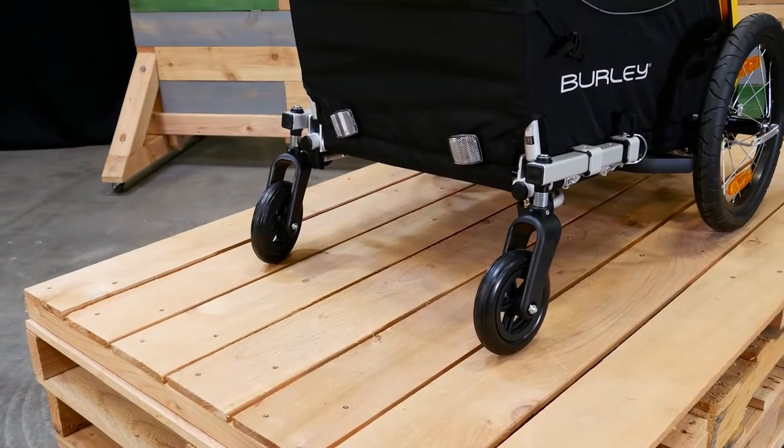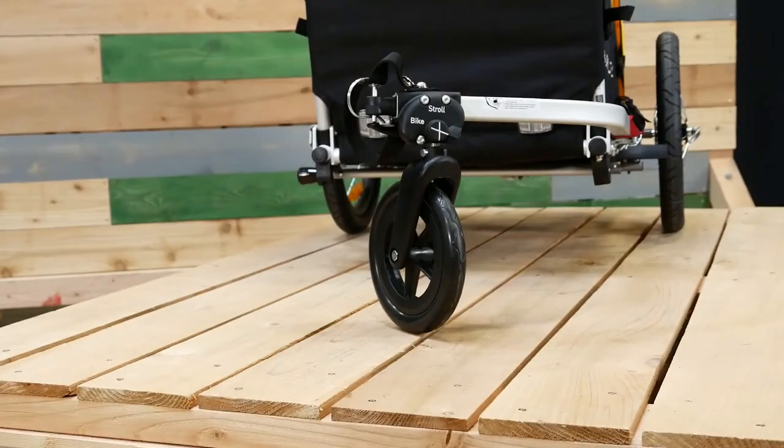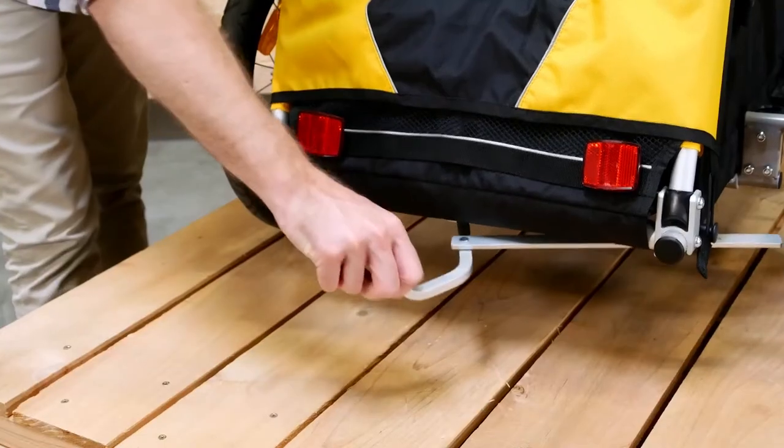It can also be used with the optional stroller kits, and the kickstand is a great accessory that's compatible with the one-wheel stroller kit. The parking brake is located in the rear of the trailer.